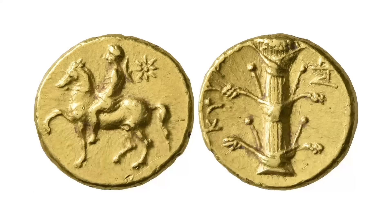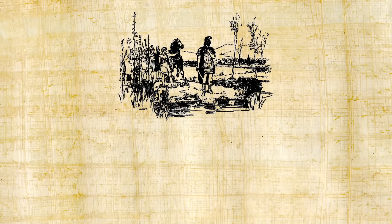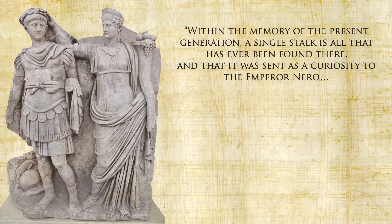It wasn't long after silphium came magically sprouting up that the people of Cyrene settled the area, supposedly on the good advice of the god Apollo. The plant became one of their main exports to Greece, Rome, and Egypt, and even became their national symbol appearing on their coins as far back as the sixth century BC. Pliny says it was the sap or juice from the stalk and roots — called laser or laserpicium — that was really precious, sold for its weight in silver. Julius Caesar at the start of the civil war took from the public treasury no less than 1,500 pounds of laserpicium.